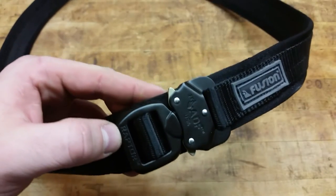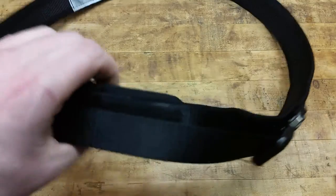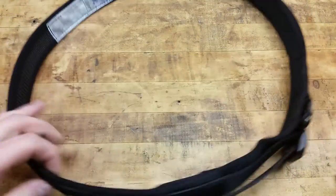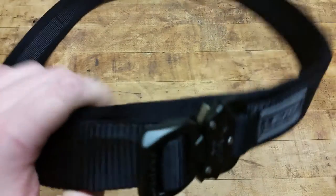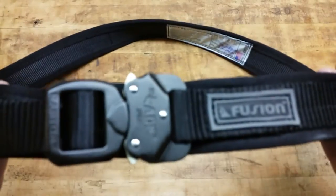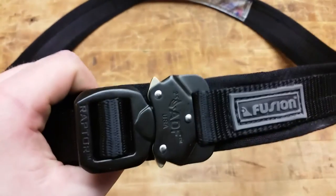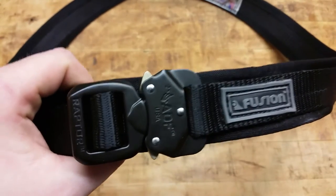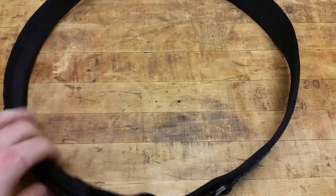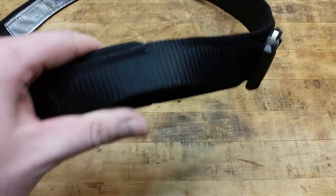It's definitely not a Special Operations Equipment EDC belt or a Tactical Tailor or something like that, but for the money and for not having to deal with a wait time, if you just need something simple, easy, and quick, this will definitely get the job done. I'll definitely give it my recommendation — it's sturdy enough. It's not as sturdy as an SOE, but it's more than sturdy enough to carry your blades, a fixed blade, a gun, hold up your pants, and be comfortable, adjustable, and useful in the fact that you can use the buckle for one-handed manipulations.